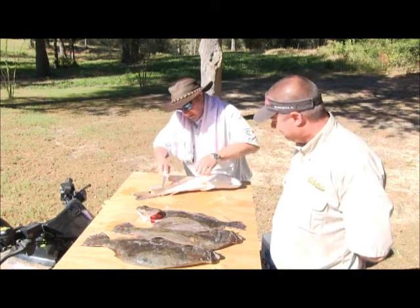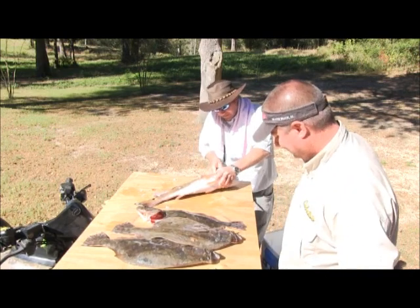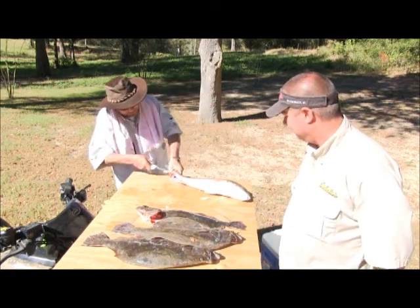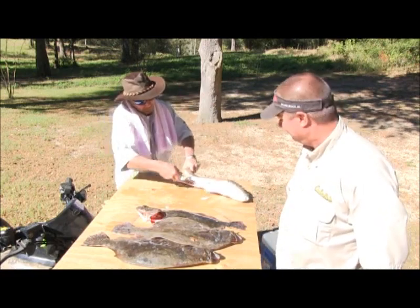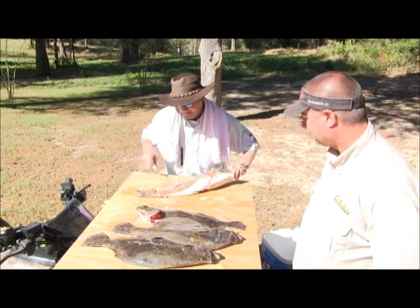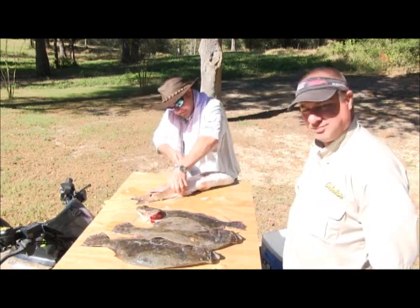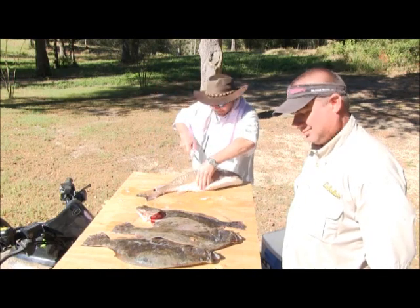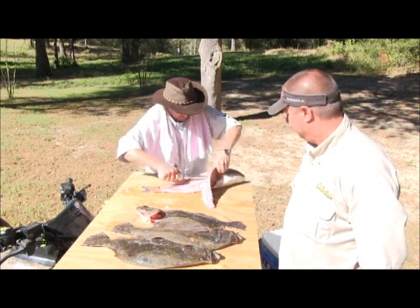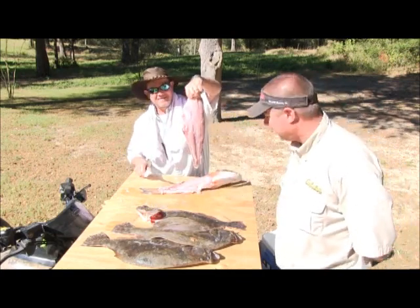Come back down to the tail part and work your way up real nice and careful. You don't want to force it. Come back on the other side. You've got to worry about the fins — just take your time, especially with these redfish. Look at that fillet right there.